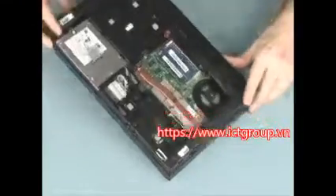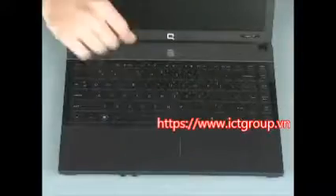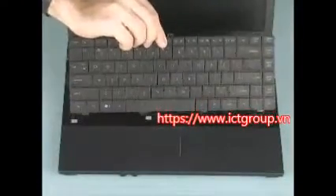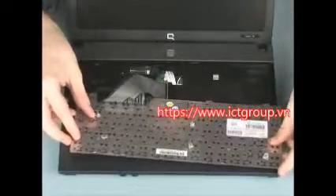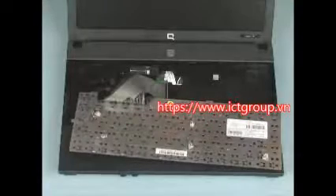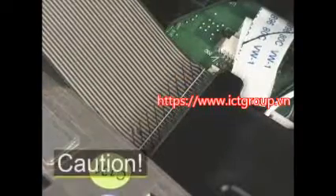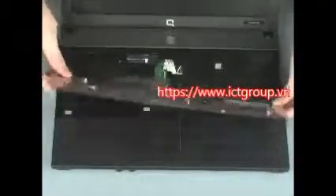Turn the notebook right side up and open the display panel. Lift the rear edge of the keyboard and slide the keyboard toward the rear of the notebook until the tabs on the front of the keyboard are free from their respective slots in the top cover. Flip the keyboard toward the front of the notebook and rest it face down. Gently lift the locking bar on the keyboard ZIF connector and remove the ribbon cable. CAUTION: Use care to prevent damaging the ZIF connector and ribbon cable. Remove the keyboard from the base enclosure.